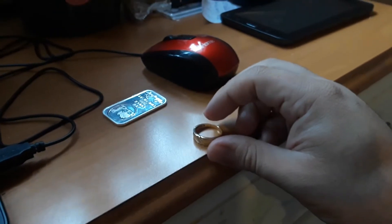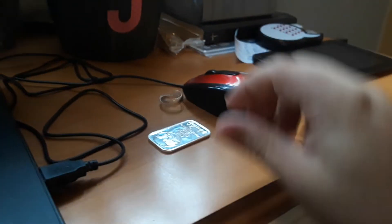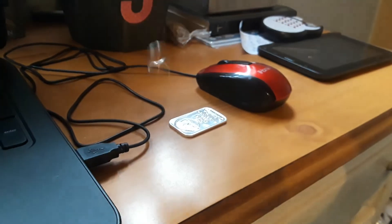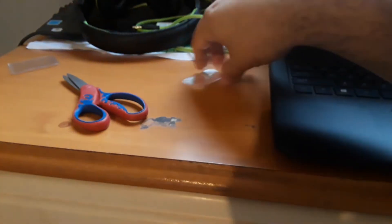I know gold sounds very different — listen to this. This is the gold. It sounds very different. And this is silver. I got this tested already. It sounds different — it's got a ping. But it is also circular, so I don't know. This silver bar is just a block, so that might affect the sound.